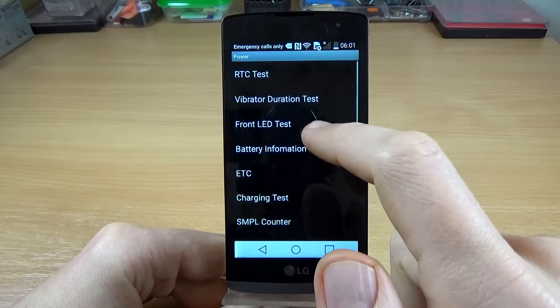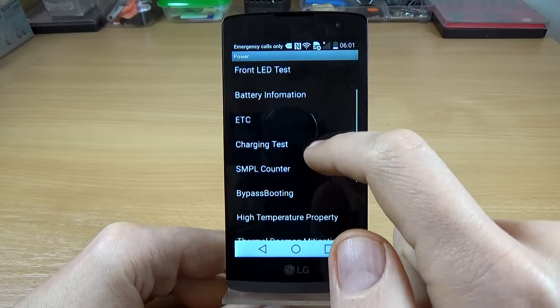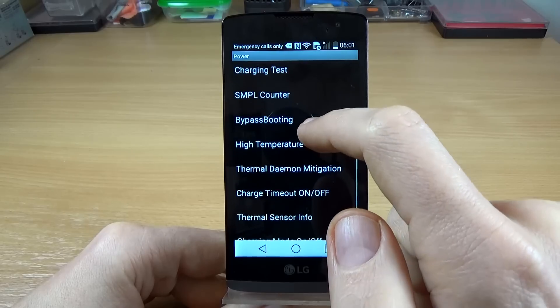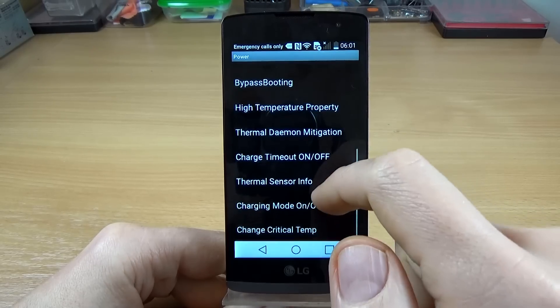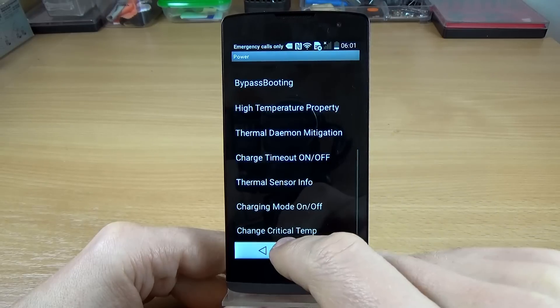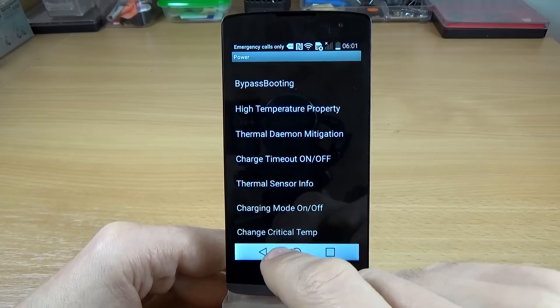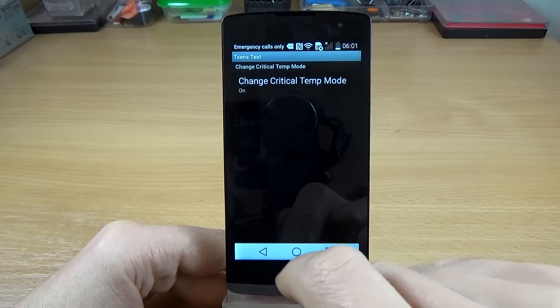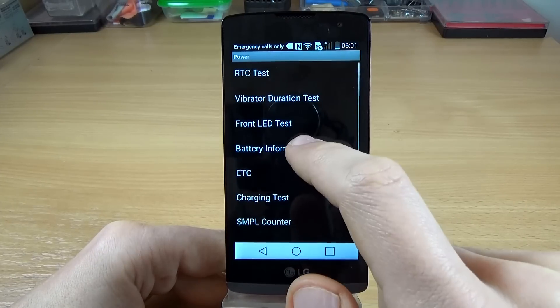We have a power section with a charging test. There is also a charging mode on/off option, and you can change the critical temperature.